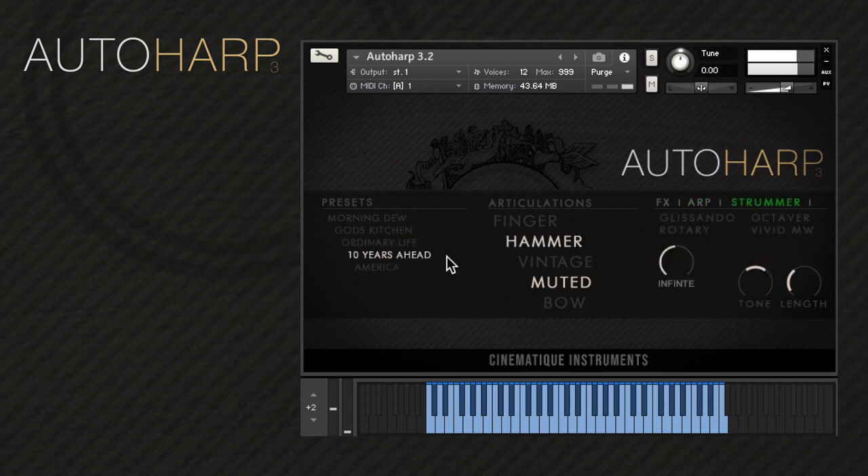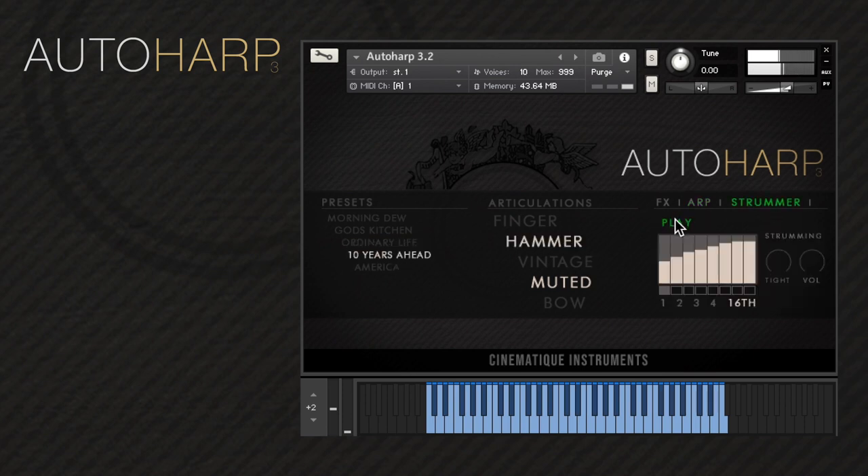Strummer is where you can create strumming patterns for your instrument. You can make each step play a dead note by activating the square button below it. Down below, you have four presets for the strummer engine. Here is where you can define the speed of the strumming pattern. The tight knob lets you adjust the speed of the strokes. Finally, the volume knob lets you define the volume of the strumming articulation in relation to the selected articulation.